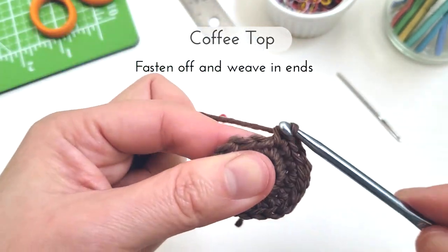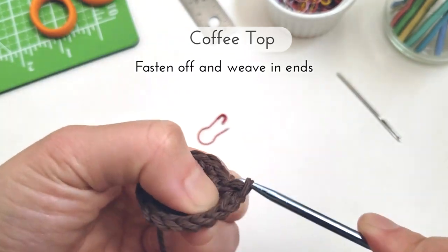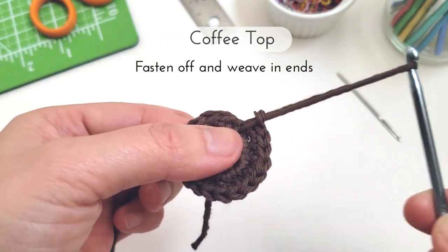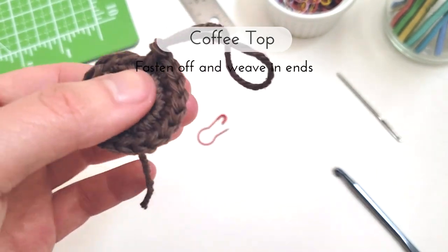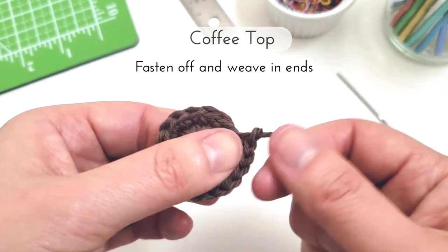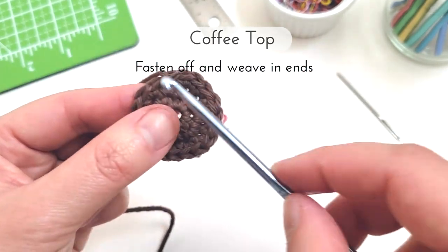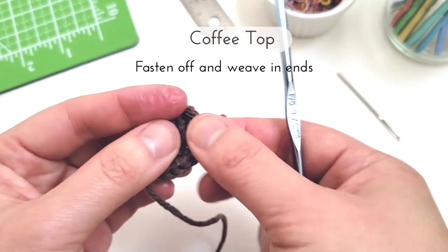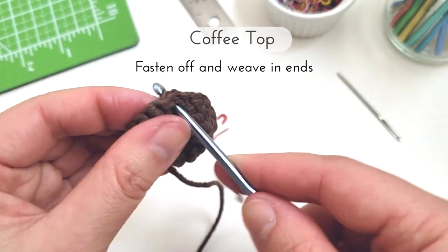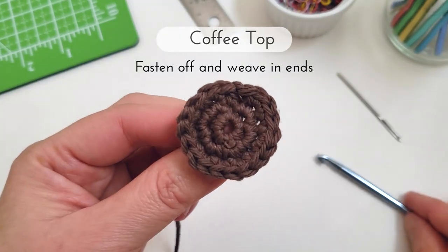Once I'm done with round three, I'm just going to fasten off by inserting my hook into the next stitch and making a slip stitch. I'm going to pull a little bit of yarn through, trim off the end, and finish pulling it through all the way and pull it tight. I fastened off and I'm just going to weave this end in. And there's our coffee mug top.